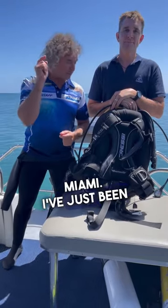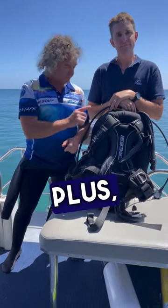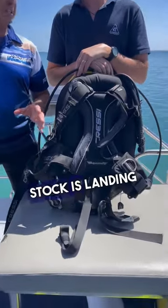G'day guys, Ash from Tackle. I've just been for a dive with this Aqua Wing Plus — new to the Australian market. Stock is landing shortly.